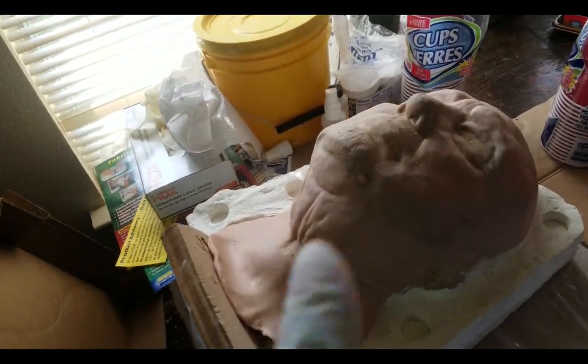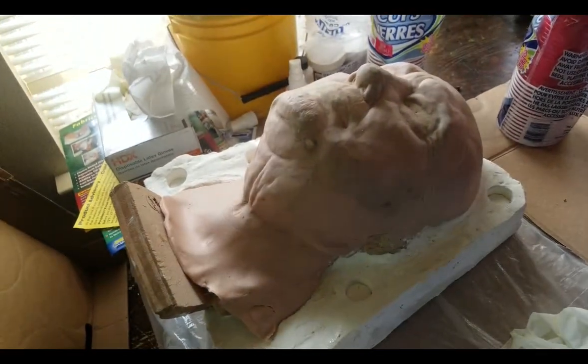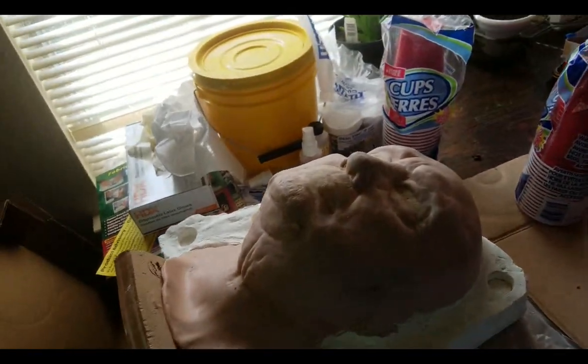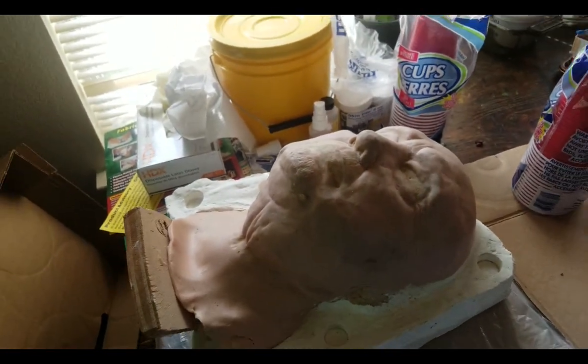First I'm going to create airflow on all the high points. The reason why you want to do that is because whenever you push the mold together or pour the mold, you want to have a place for the air bubbles to go to. If not, they're going to be in your piece.